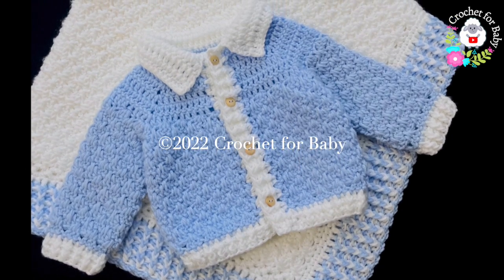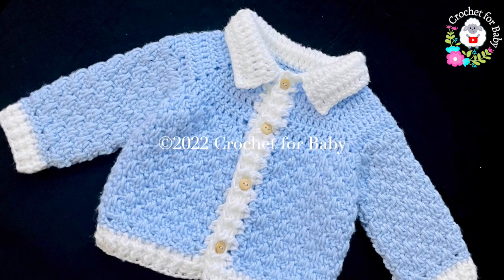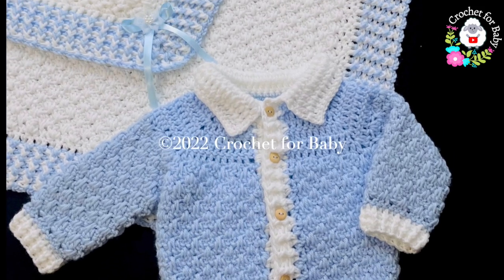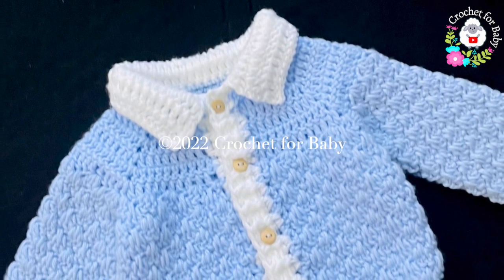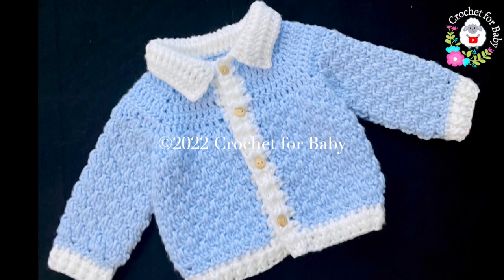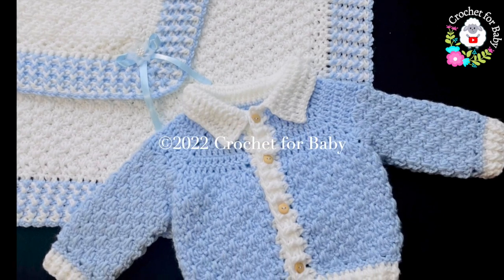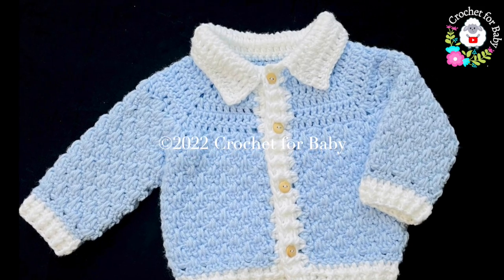The little jacket we're going to make is for six to nine months, but you can make it smaller or bigger — from zero to three months and up to twelve months. Down in the information box I'm going to leave some information on how you can make it smaller or bigger. Also, if you prefer a written pattern and would like to support my channel by purchasing it, I'll leave the link to my Etsy shop in the information box as well.